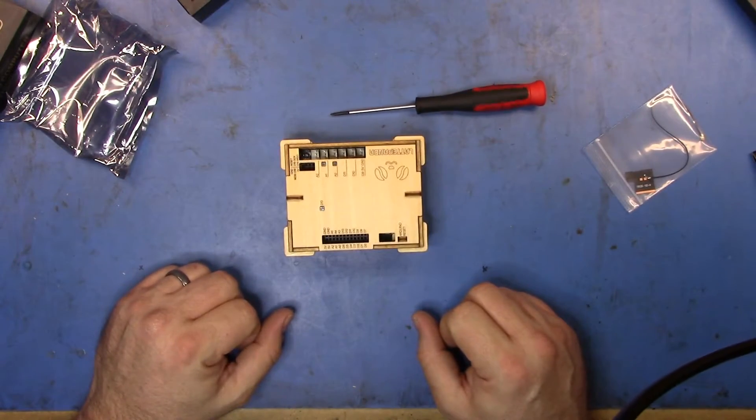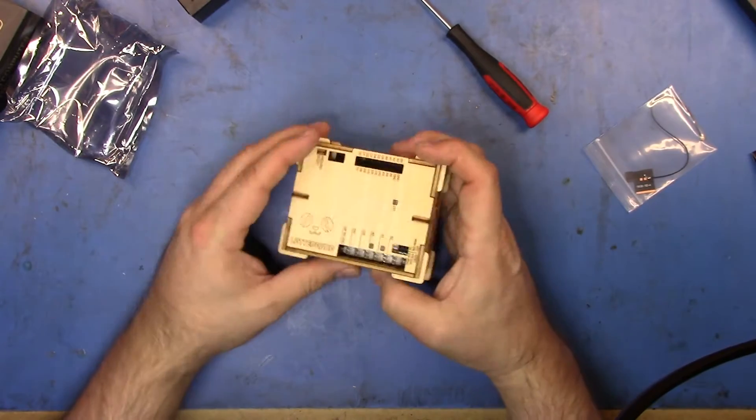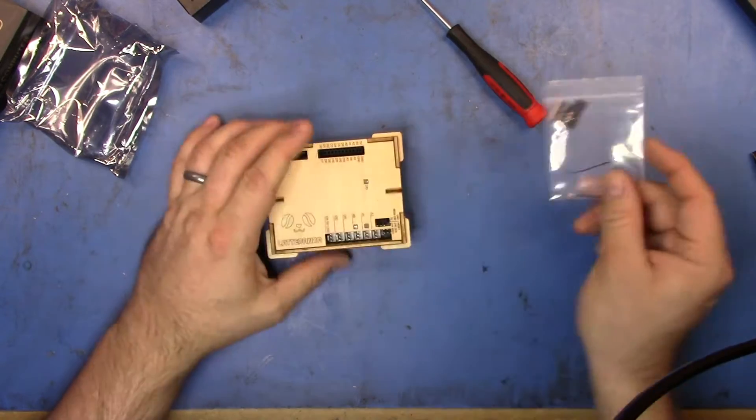Okay. There we go. The unit is all together. I realized that I didn't put the antenna in.